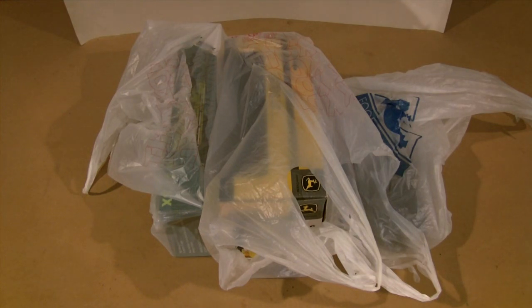Hey guys, I'm going to be doing an unboxing video. I went to a toy and train show today and picked up a few different things at good prices — some things I've been wanting and some stuff I just saw and thought was really cool.